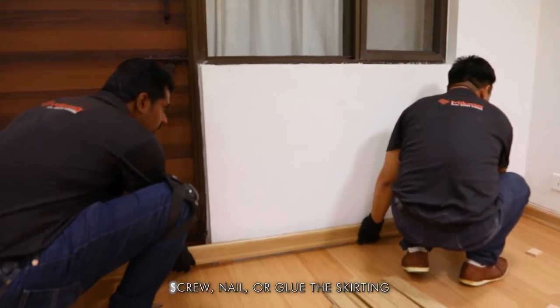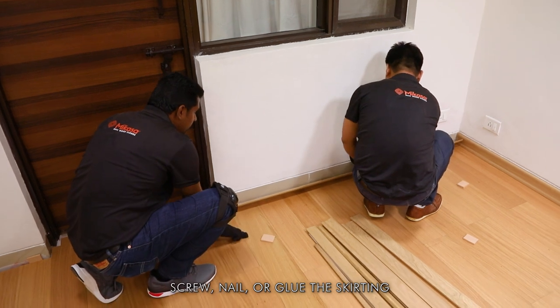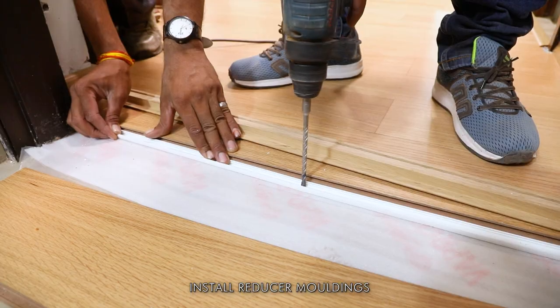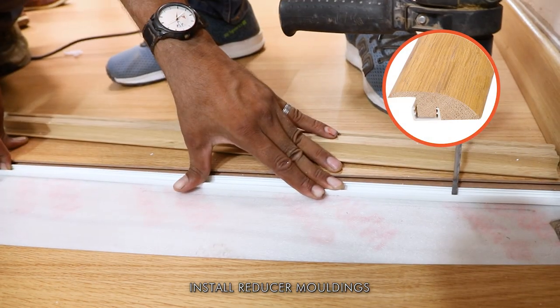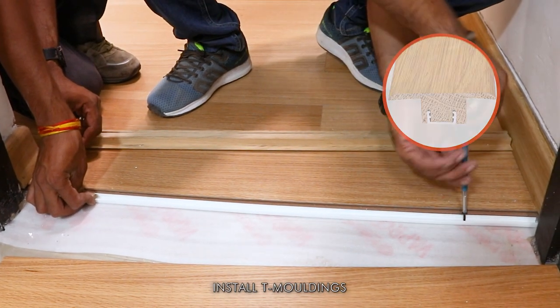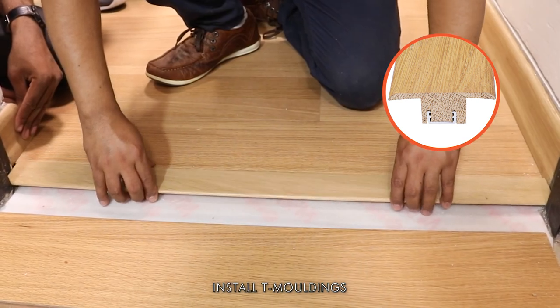Then screw, nail, or glue the skirting boards in their respective positions and install all profiles in their relevant areas. Next, install the reducer moldings to make a smooth transition between floors of differing heights. For transition between two rooms with identical flooring and height meeting at a doorway, install T-moldings.